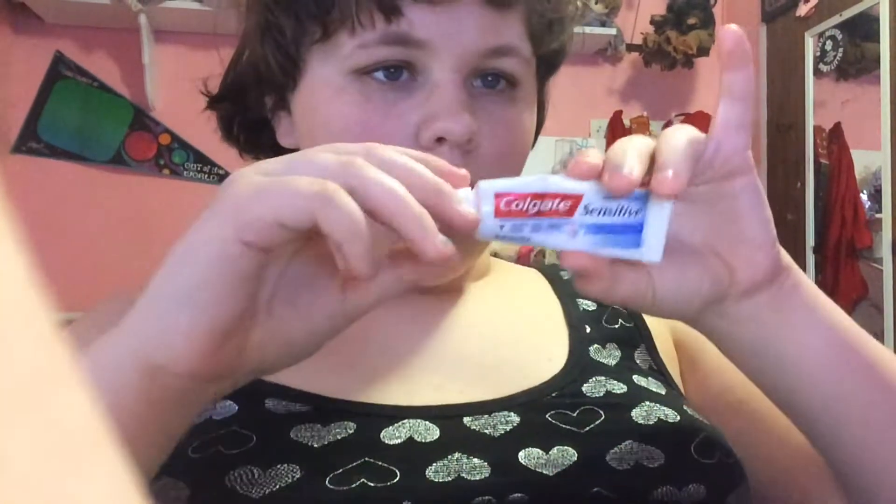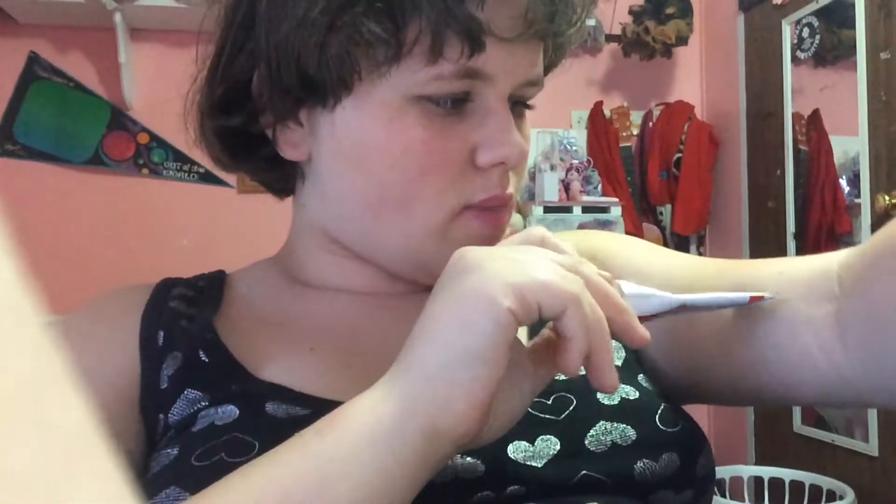Hey everyone, so today I'm going to show you a fast DIY. So I've been hearing that toothpaste, if you get a skin bite or something and it's getting itchy,